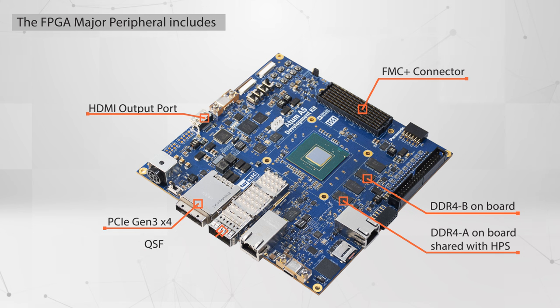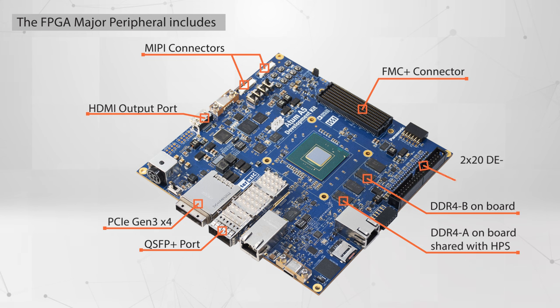One QSFP Plus port supports up to 40-gigabit Ethernet network interface. Two MIPI 22-pin connectors support CSI-2 camera and DSI-2 display. One 2×20 GPIO header supports IO standard 3.3V. One 2×6 TMD header supports IO standard 3.3V.